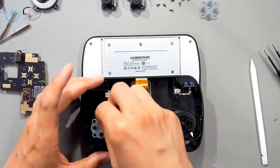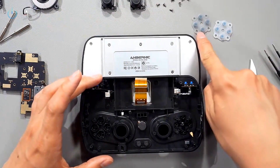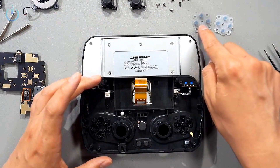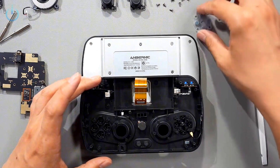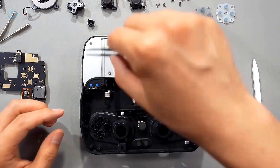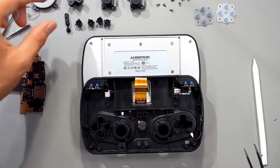Let's go ahead and remove this conductive tape. Zhou's device uses two types of conductive pads — one is darker and the other is lighter. The darker one is for the D-pad side, and the lighter one is for the ABXY side. The lighter one is a bit softer, and the darker one is a little harder, but overall they're both soft. Here's the D-pad, then the ABXY buttons, and the one on the side is the volume up and down button, which has already fallen off by itself.